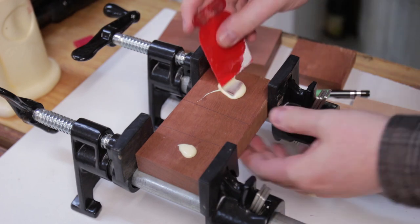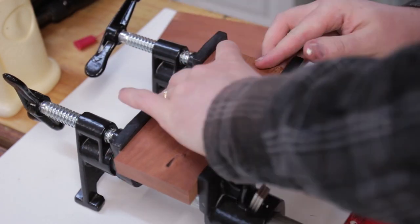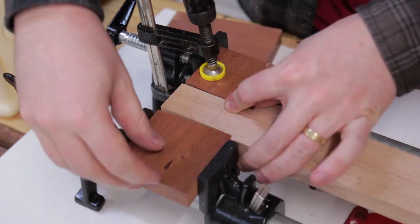The mallet head was then glued up using the handle tenon to figure out the spacing. Though not shown, I kept the order of the re-sawn parts for some nice grain matching later on.